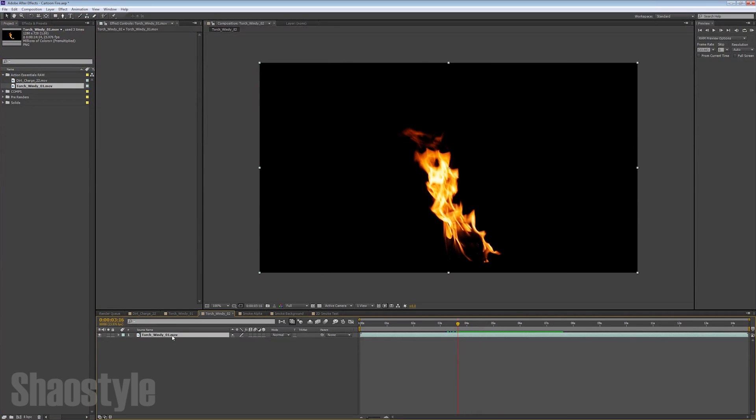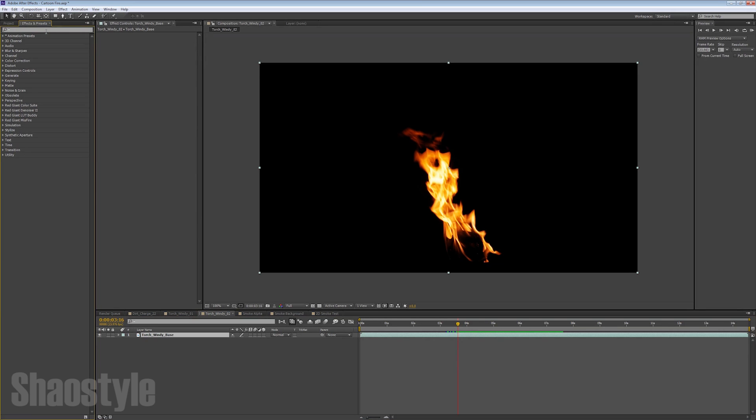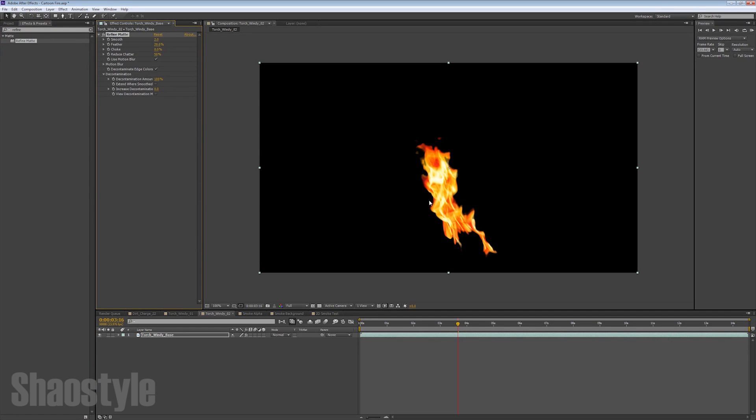First things first, we got to start naming our layers. On this layer I'm going to rename it to 'base.' Once that's named, the first thing you need to look for is a filter called Refined Matte. So let's type that in here. Right away you can see what it does — it kind of chops up the edges a bit, and that's basically how I discovered this effect because you want that hard line 2D look.